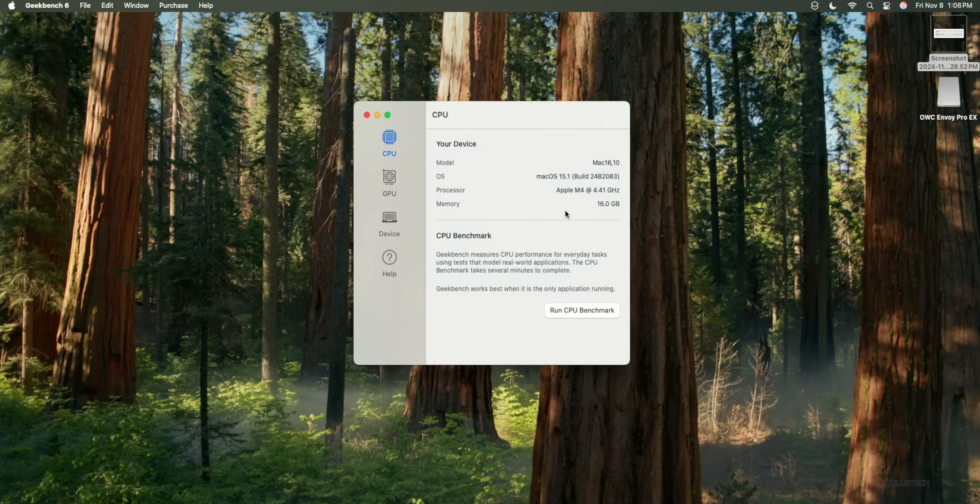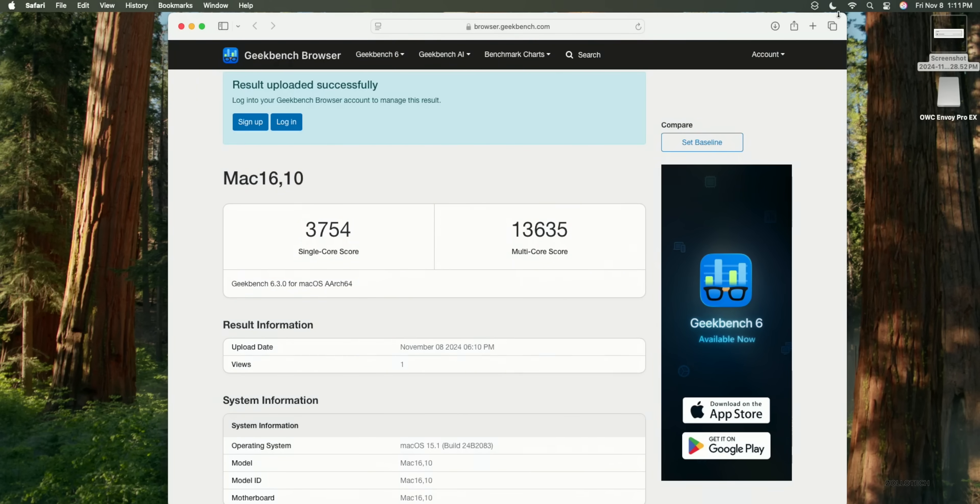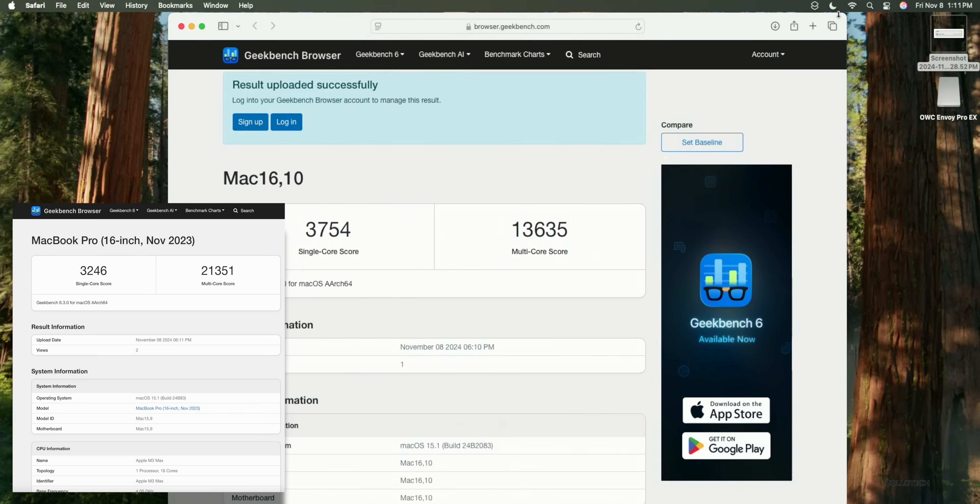Now let's open Geekbench and run a CPU benchmark. I ran this against the M3 Max MacBook Pro for comparison. In single-core, the new M4 base model is faster with 3,754 compared to 3,246. However, in multi-core, the M4 scores 13,635 compared to 21,351 on the top-spec M3 Max.